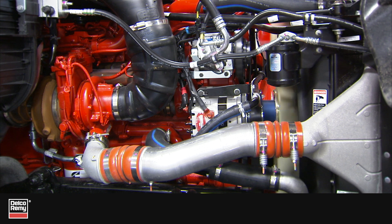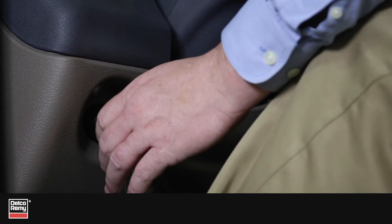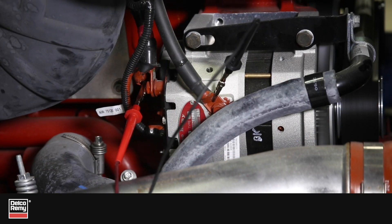A visual inspection of cables and connections doesn't show what's going on inside the cables or inside the connections. Voltage drop testing is the only sure method of determining if there is an adequate delivery path for optimum starting, charging, battery performance, and life. A voltage drop test assesses voltage losses at the battery, the alternator, and the starter.